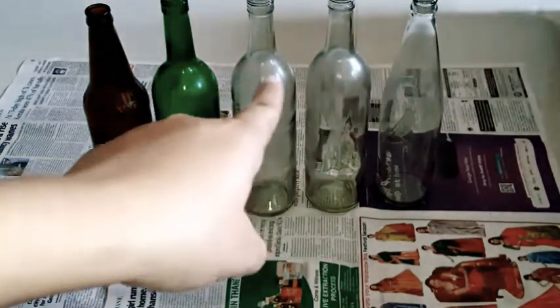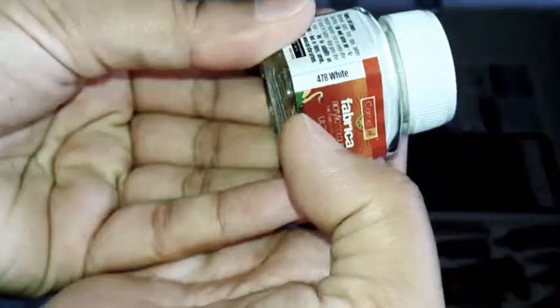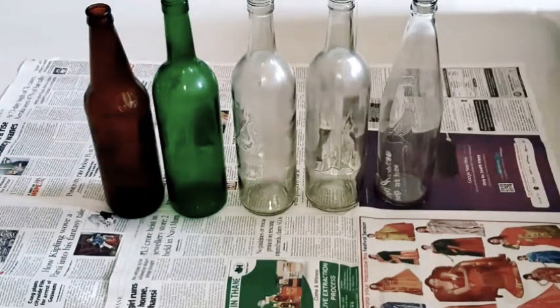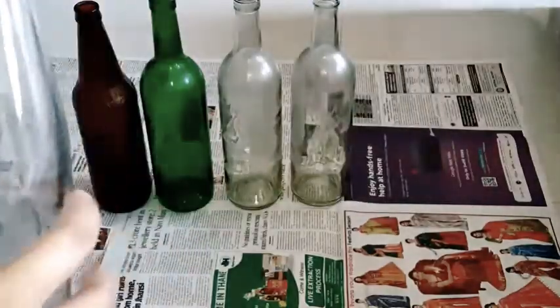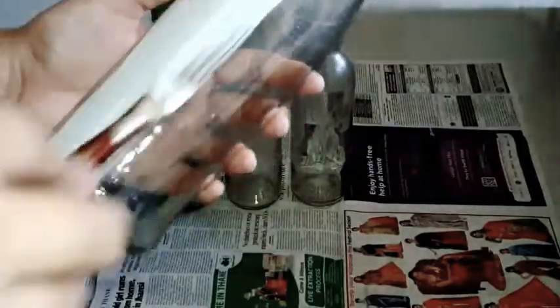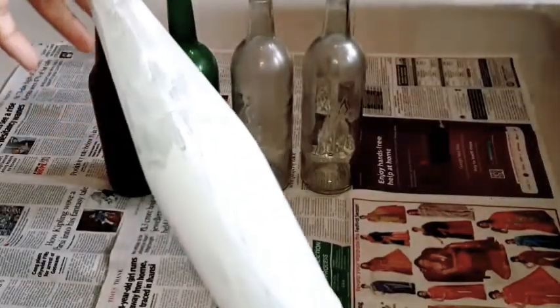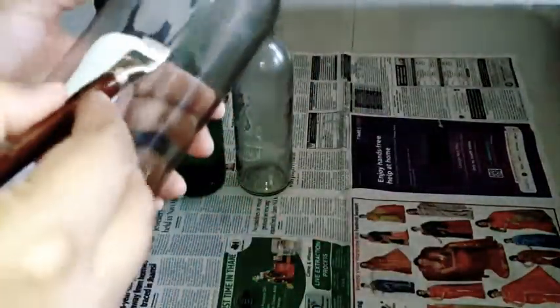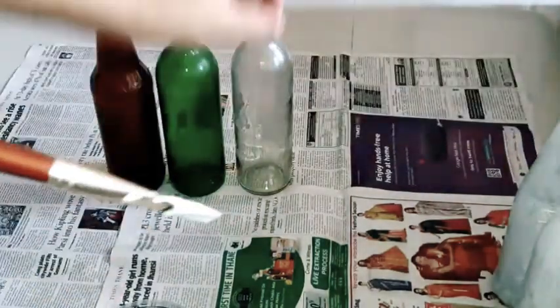I have these empty glass bottles with me. For three of them I am taking white acrylic as a base coat, and for the remaining two bottles I am taking black and ultramarine blue as base coats. Another coat will be needed, but I let them dry first and then apply the second coat. Till then, I am giving a base coat to the other bottles.